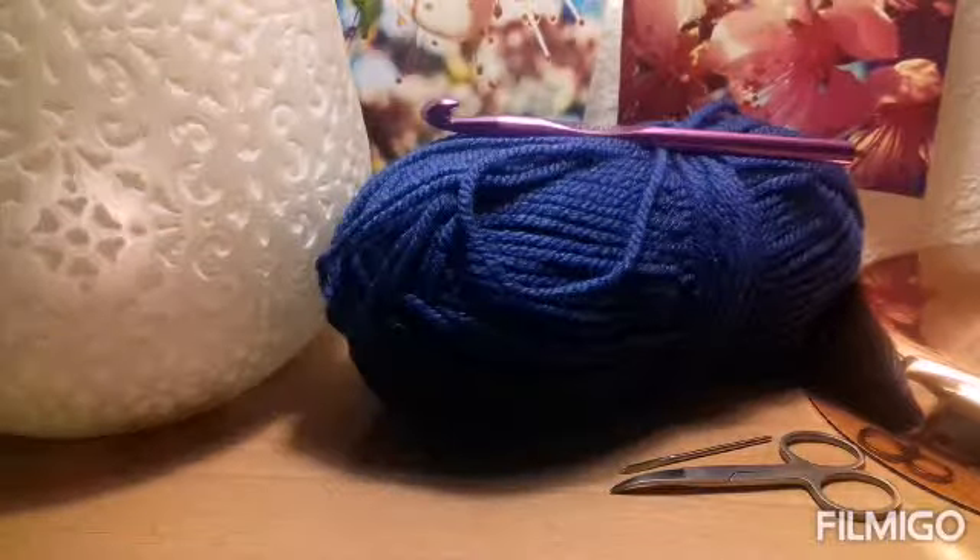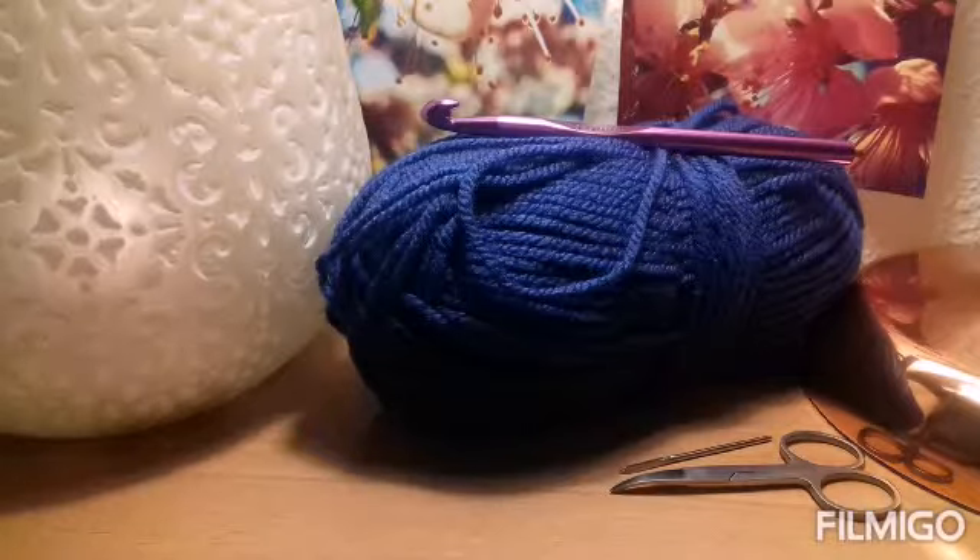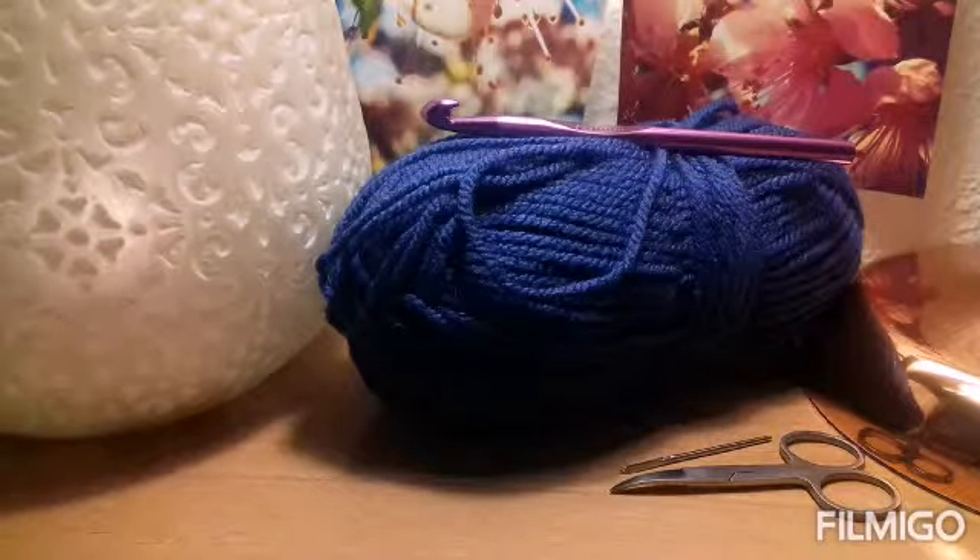Good afternoon everyone and welcome to another Green Marble Crochet tutorial. As you can probably hear in the background, it's raining and it has been raining quite heavily for about three days straight here in the south of Spain, but that's okay because it is the perfect time to stay inside and do some crochet.